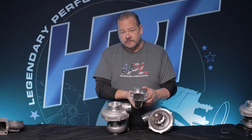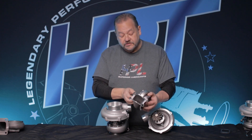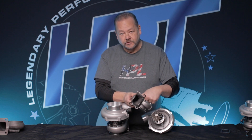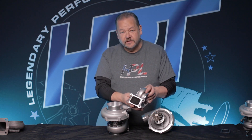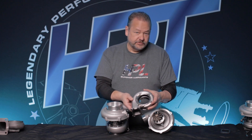Even if you have a stainless steel sand cast housing, it still has parting lines and a rough inside. These are almost like extrude honed — they're not, but they still have that tendency where it's really smooth inside. Back in the day when we used to do extrude honing, we picked up power. Now we don't have to spend the extra money — you're going to get it when you buy the turbocharger, and there's no upcharge for it.